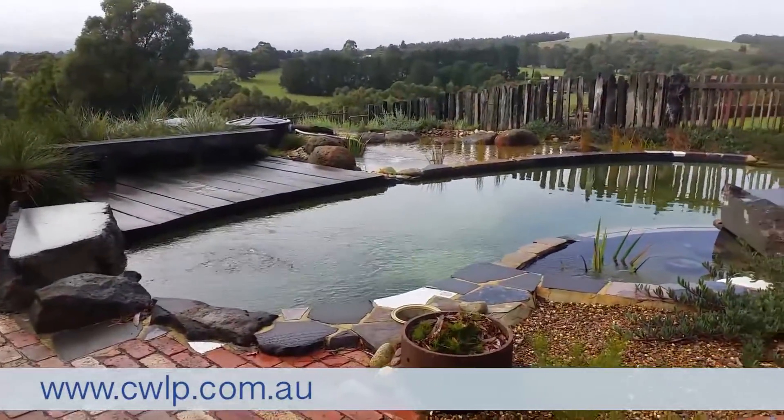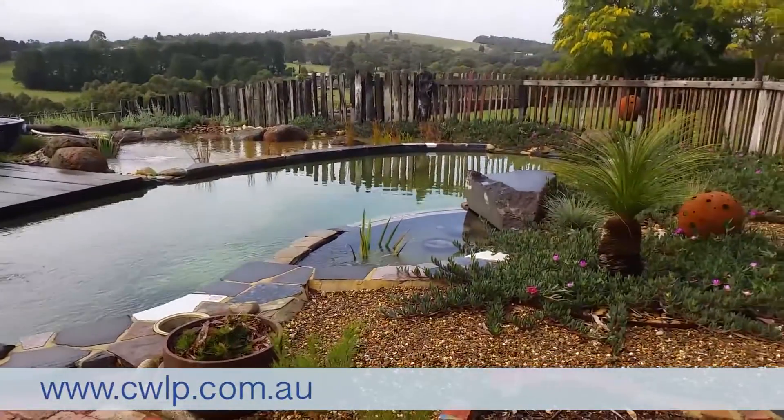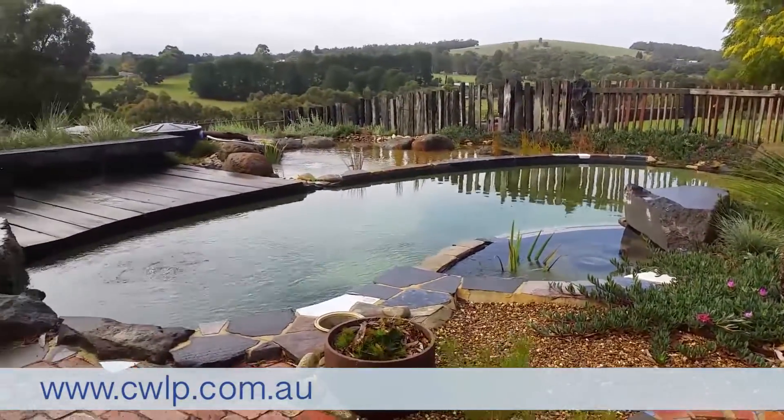Very impressive system — he's done a great job, and it's great to see the water quality is as good as it is.